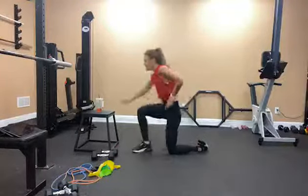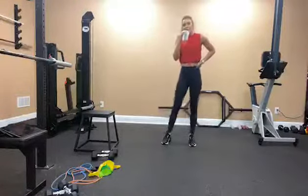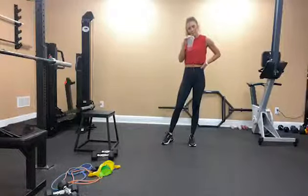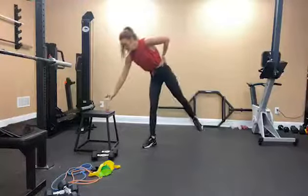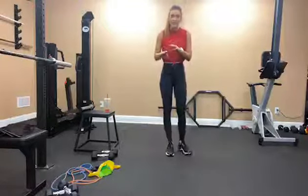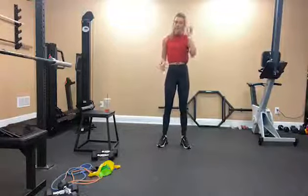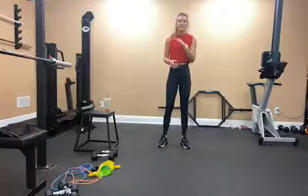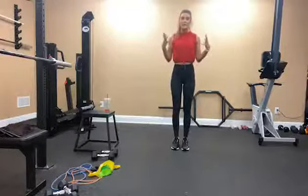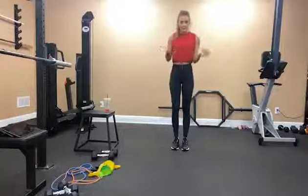One more triset and then I have a little surprise at the end. Get a drink of water. One thing to remember when doing resistance training — anything with bands or weights — is to go slow and really feel that muscle engaging so you get the most out of your time.